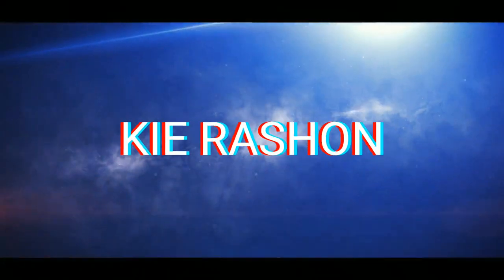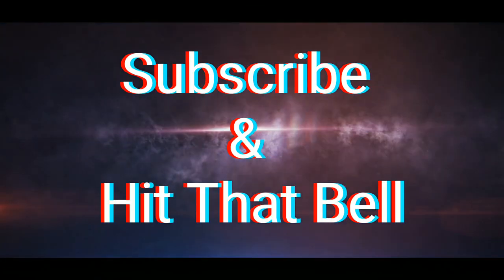My lukewarm summer might just turn into a hot girl summer. Hey guys, welcome back to my channel. It's your girl Kyvra Shawn. Welcome back to another edition of Fab Friday.